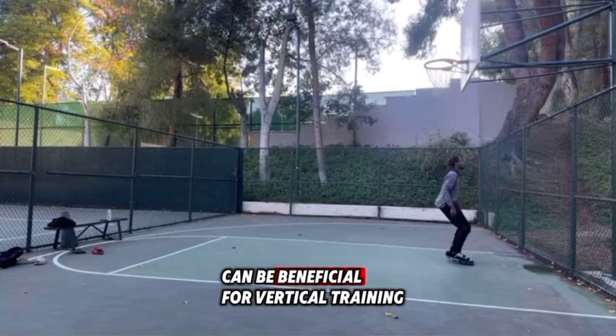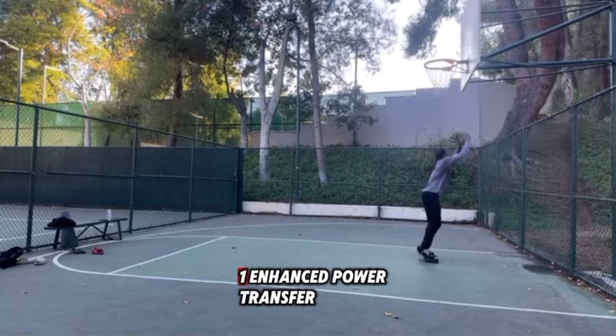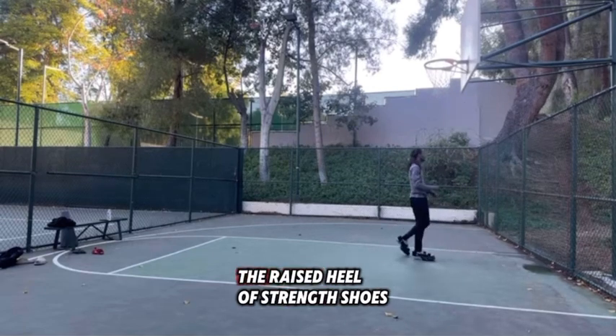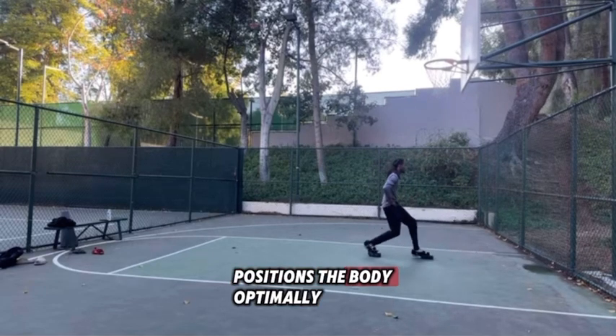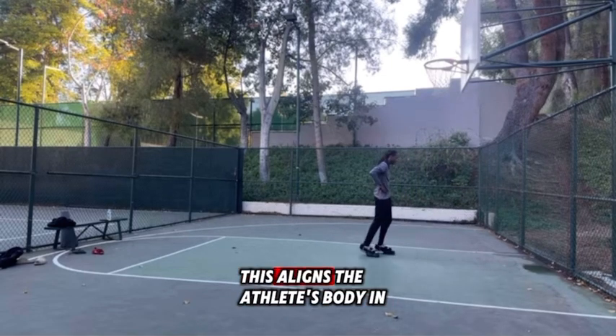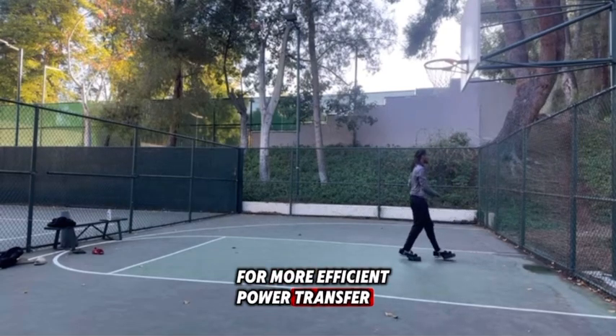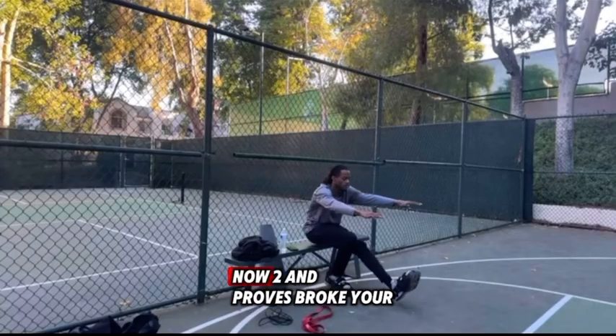Using strength shoes can be beneficial for vertical training as an athlete in several ways. First, enhance power transfer: the raised heel of strength shoes positions the body optimally by shifting the center of gravity slightly back. This aligns the athlete's body in a way that allows for more efficient power transfer from the takeoff leg to the jump.